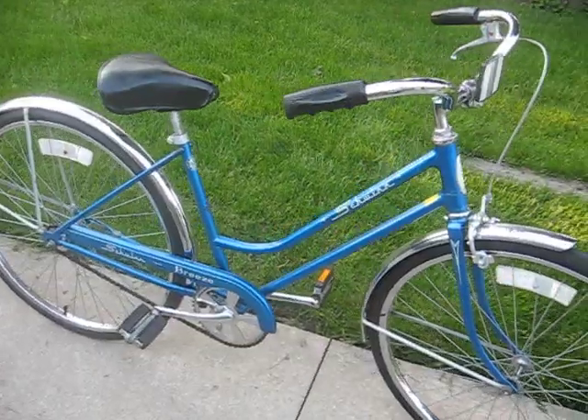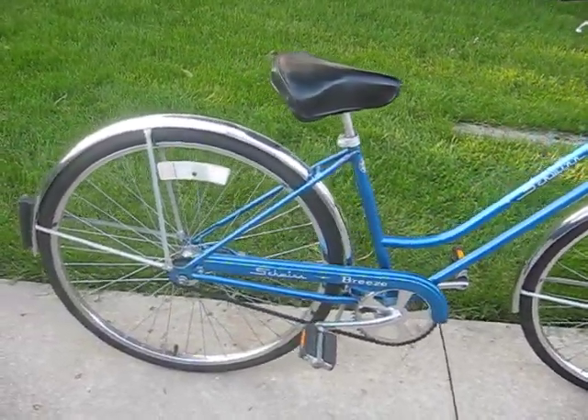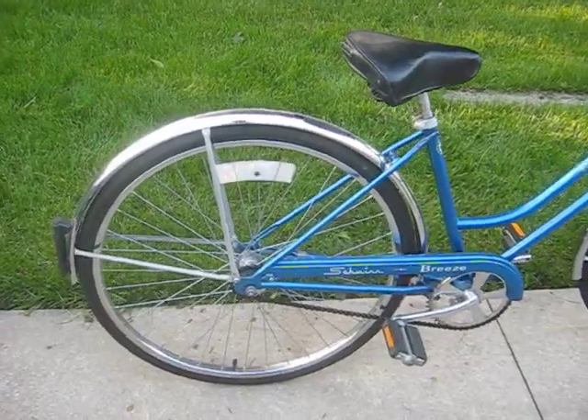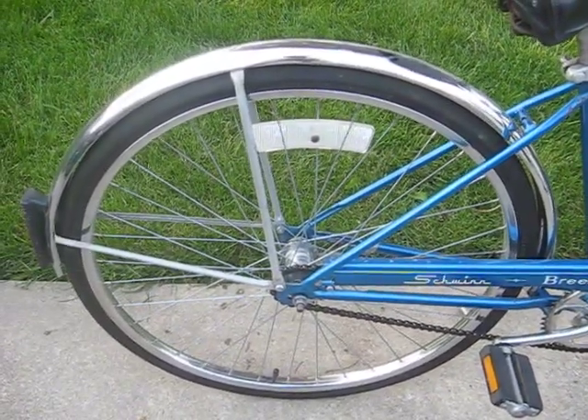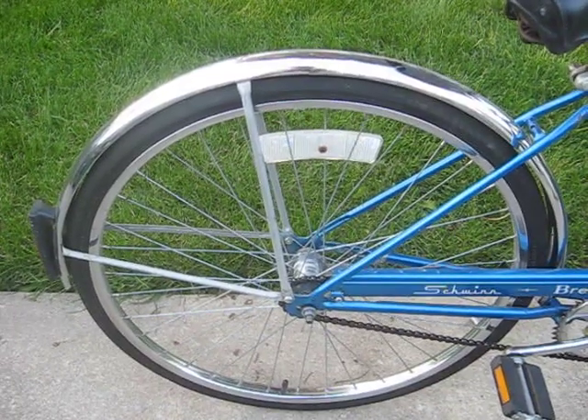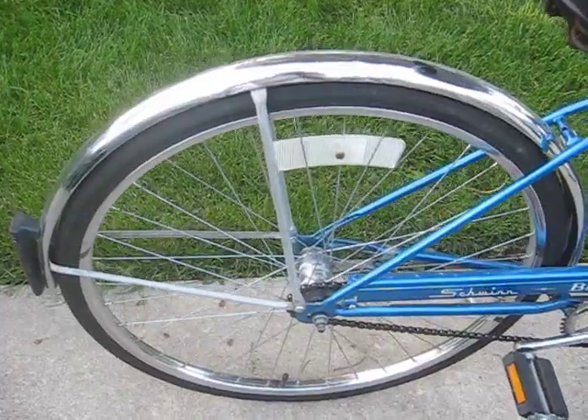The three-speed hub was laced in a four-cross pattern, so when we went down to the smaller diameter hub, I went to a three-cross pattern and was still able to utilize all the factory spokes. Then, of course, we finished that off with putting the factory reflector back in there.